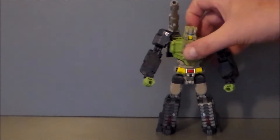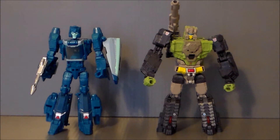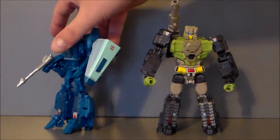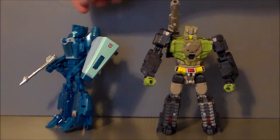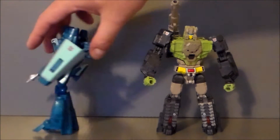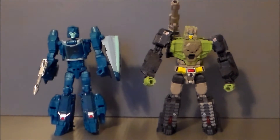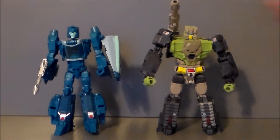For comparison, here we have Hardhead next to Blur from the same line. I've given Blur his little shield from his nose cone — he can use this as a shield, though I really just leave it attached to the back for transformation. I don't particularly care for the shield, but it is your toy after all. These guys scale pretty well together. He looks a lot beefier, bulkier, more hand-to-hand style — just more armored combat than Blur, which is appropriate.